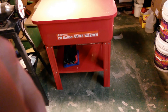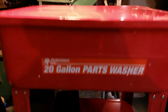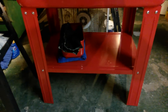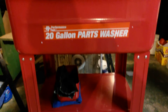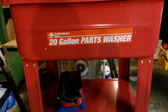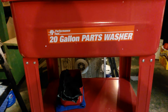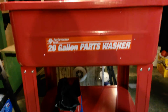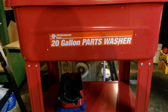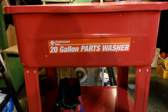Here's a quick review of this 20-gallon Performance Tool parts washer I just got from Summit Racing. I was looking at the Harbor Freight one — you never know how long shipping will take. With tax and everything, that one was going to be around 88 to 90 bucks, and I picked this one up for 90 dollars.